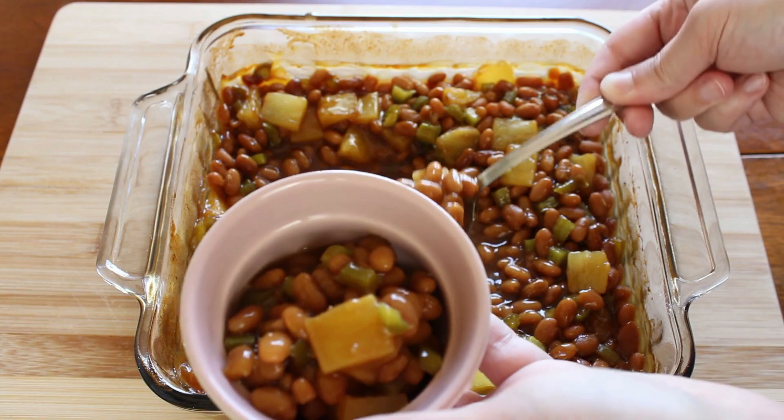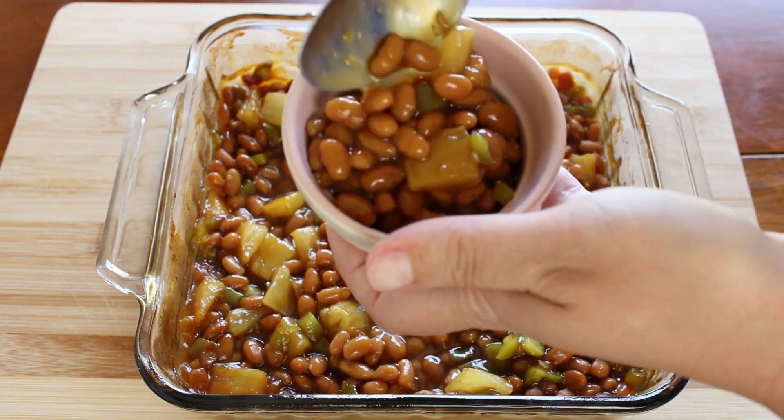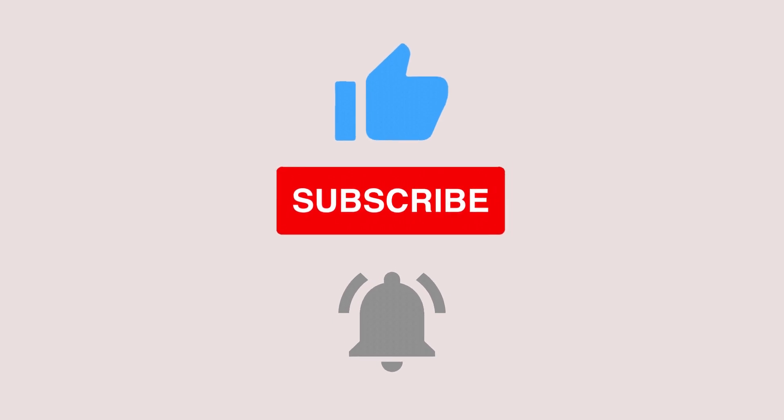Thank you guys for being here today. Thank you to all my new subscribers — I see you guys. Make sure to like, comment, subscribe, and hit that notification bell. Join me back here next time on Vintage Cookery.